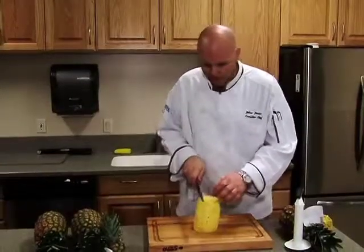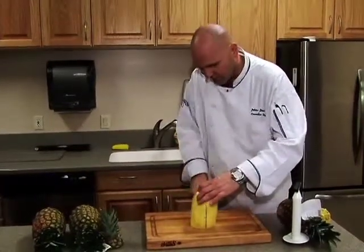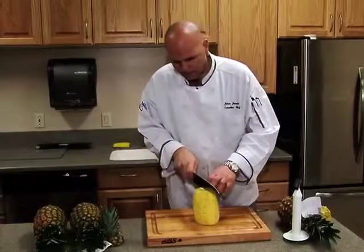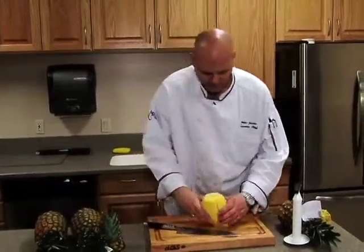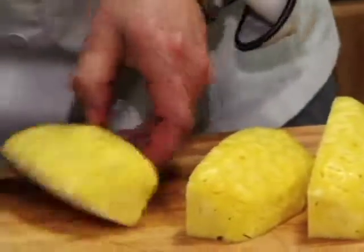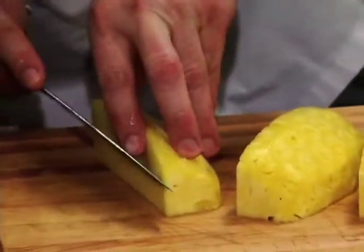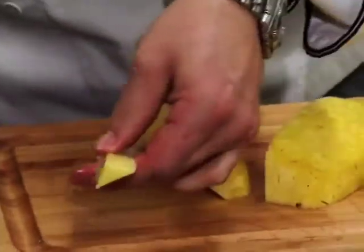Now we want to get that core out. The easiest way I usually do it is cut straight all the way to the bottom and then give it a quarter turn, and go all the way around. So then you have a little piece of core there. I usually put them all on their side and just make a diagonal cut, and then you have the hard core out of there.